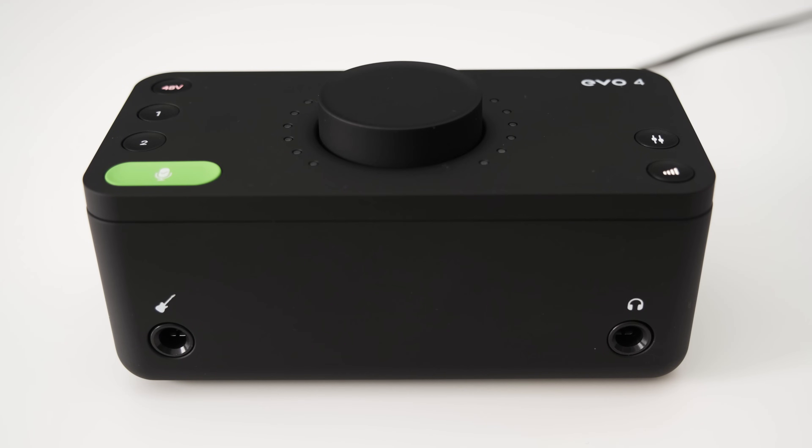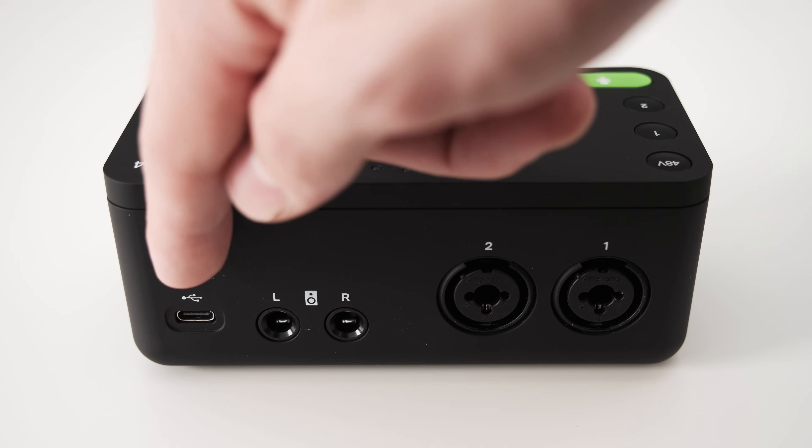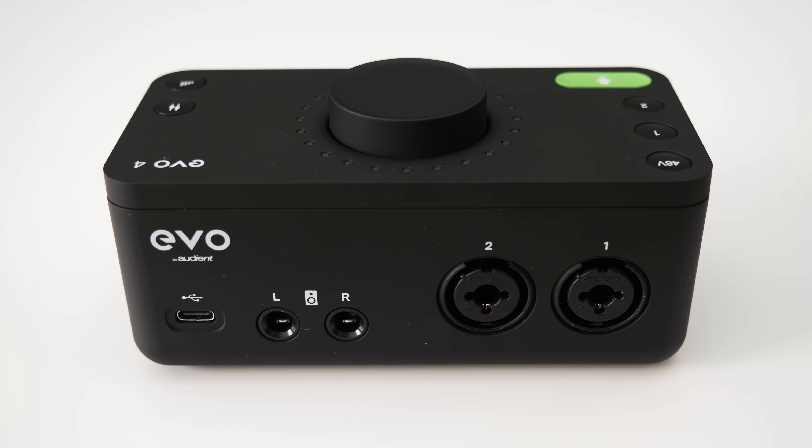Before we dive into my measurements, I'll quickly give you an overview of this device. On the front of the EVO 4 you can find an instrument input to directly plug your electric guitar into, and you also have a quarter-inch headphone jack. On the back you can find the USB-C connection to connect your interface to a PC. Despite the USB-C connection, it is USB 2.0 — nothing wrong with that, as USB 2.0 is more than sufficient for external audio devices. Next to the USB connection you have two balanced quarter-inch TRS outputs, and further to the right the two XLR and TRS combo inputs.